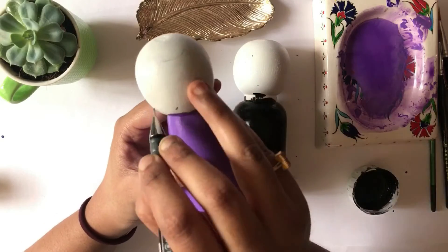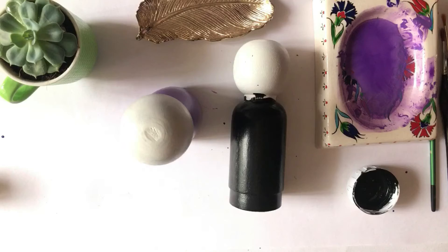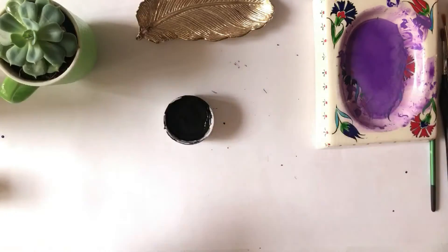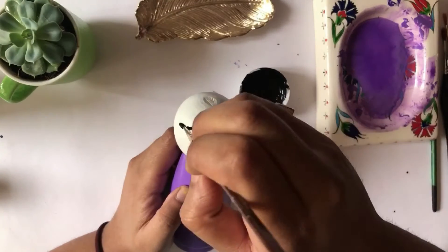After finishing the major color coverage, it's time to get into the details. I've made a very light sketch using a pencil, then carefully painted the details using a much smaller sized brush.